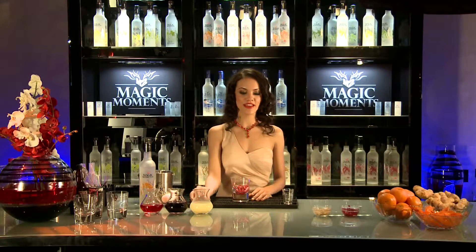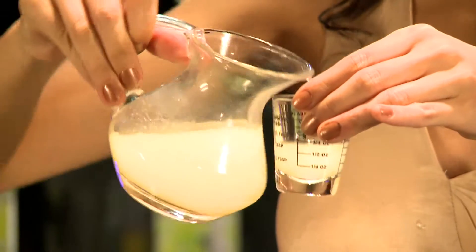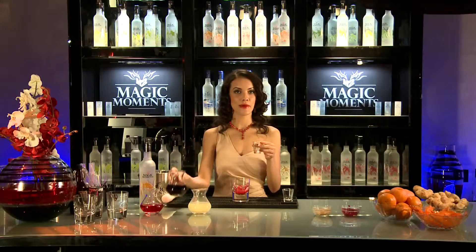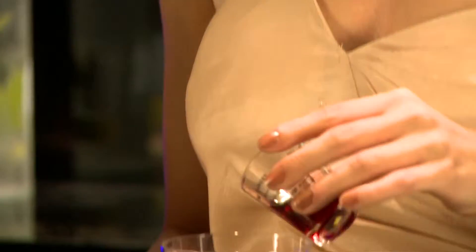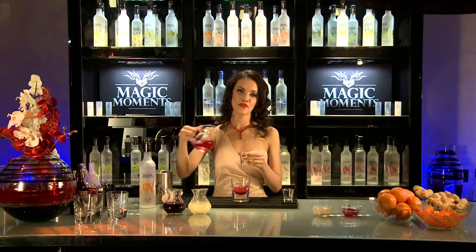Now I'm going to add 10 ml of lime juice, and 10 ml of pomegranate syrup, and 45 ml of cranberry juice.